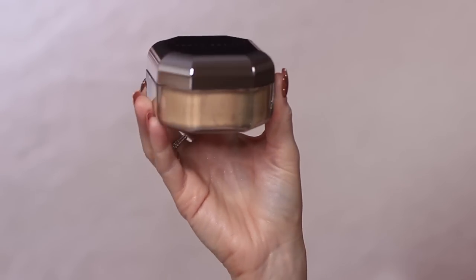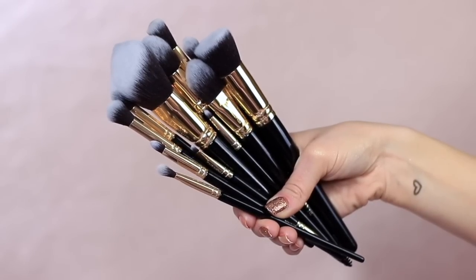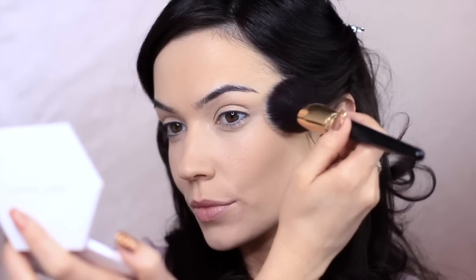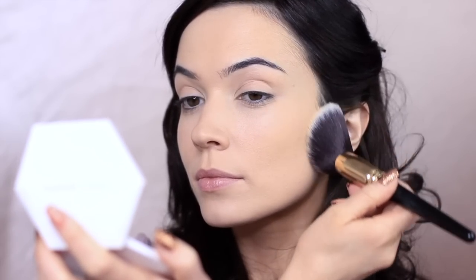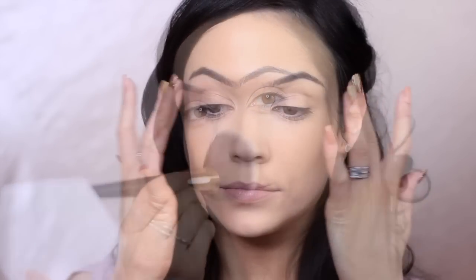To set everything in place, I'm going to be taking my face powder, and for the rest of the look I'm going to be using my makeup brushes. Before we touch our skin with any powder, we're going to take that sponge again and press it on any areas that might crease. With a large powder brush, apply a sheer layer of powder to start with. Avoid using swirling or buffing motions — instead, lightly press the powder to create a veil over the skin. Once you've completed this step, your skin should feel smooth.